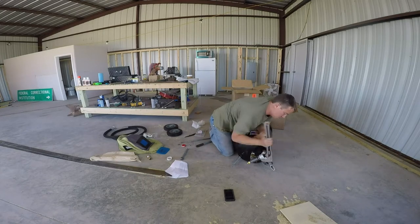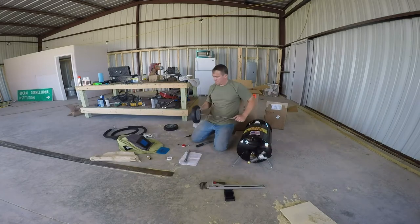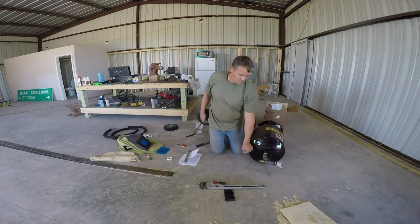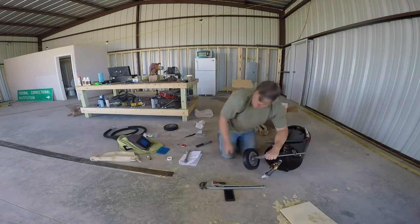I'm using a 24-inch pipe and it's probably a little bit overkill, but it's what I had around. The wheels are pretty decent. The axle — I wouldn't want to pull this thing down the road with my truck, but it's pretty good.